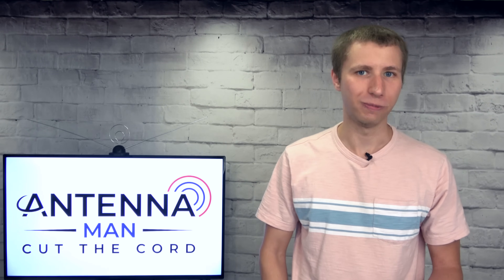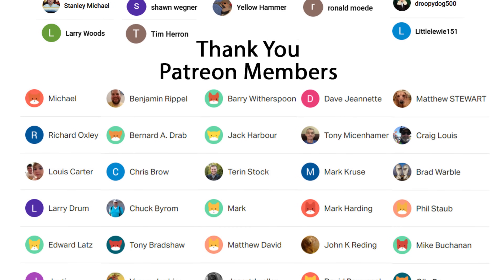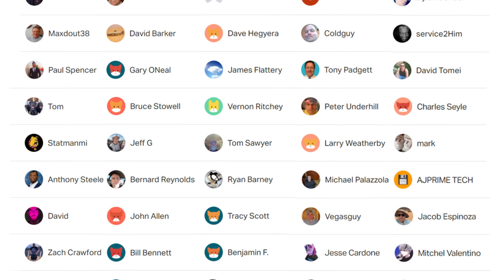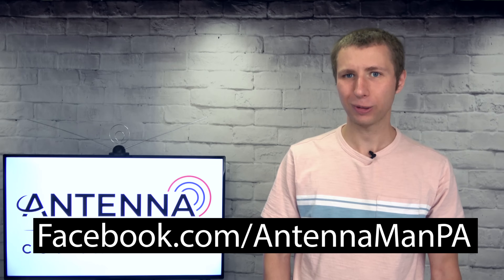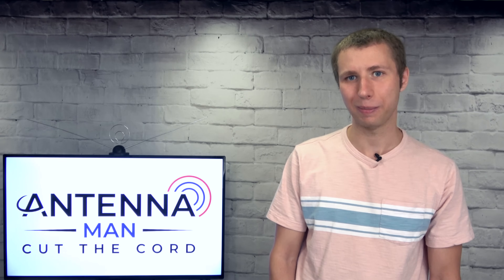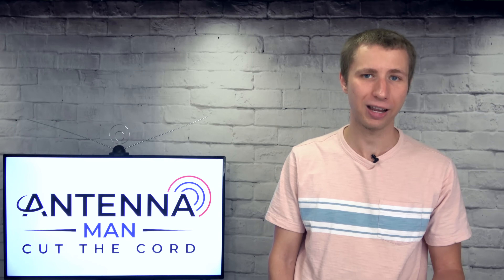Thanks so much for watching. An additional thanks to everyone who supports me on Patreon or is a member of my YouTube channel. If my videos helped you cut the cord, or you'd like to support them while gaining exclusive perks — like behind-the-scenes content, ad-free early access, and direct contact with me — visit patreon.com/antennaman or click the join button. You can also like my Facebook page at facebook.com/antennamanPA, or sign up to my email list via the link in the description. Stay tuned for more cord-cutting antenna videos posted every Tuesday and Friday — have an awesome day!